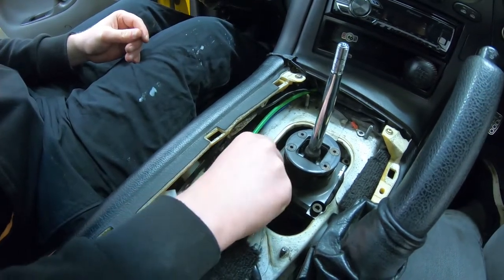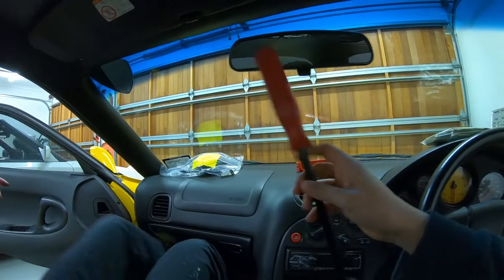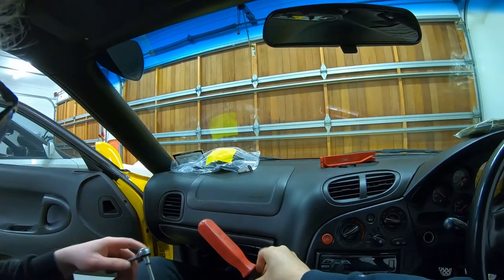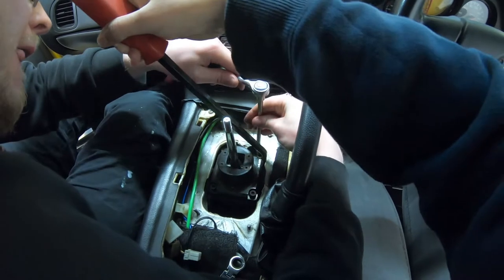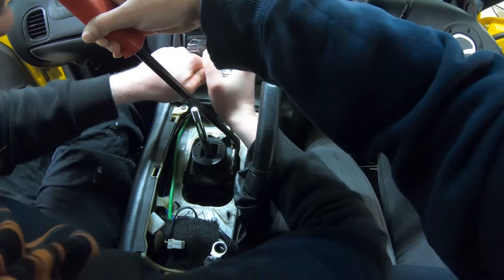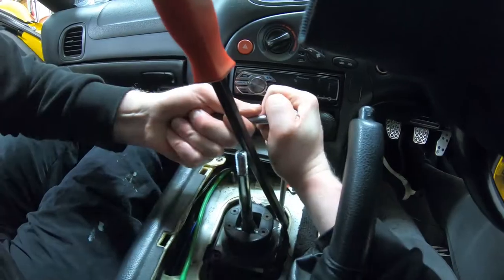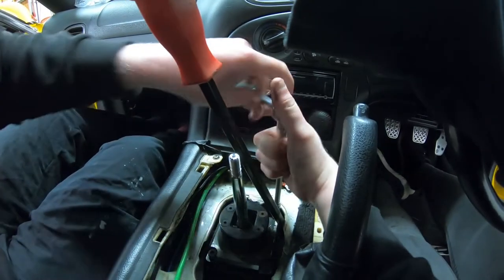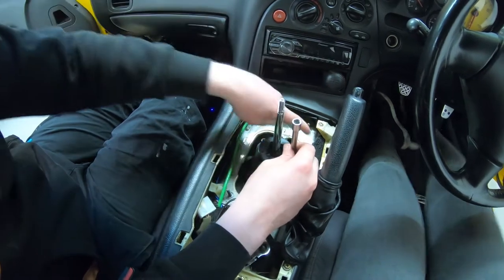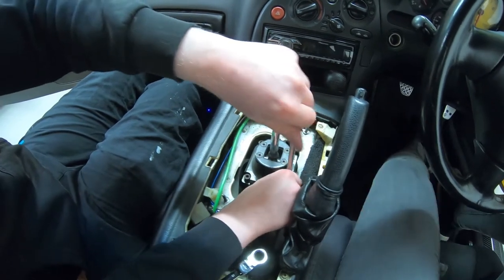If you can't get it loose, use a crowbar - don't hit my car with a crowbar though. That was way more complicated than I expected it to be, although I have seen people who have bent this section of the tunnel out of the way to get those out. I didn't expect it to be particularly hard, but there you go.